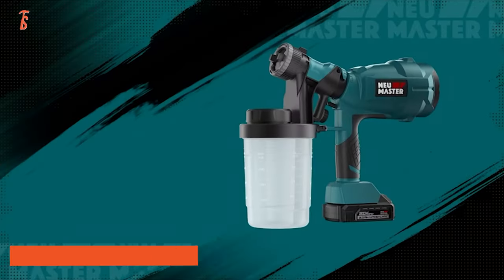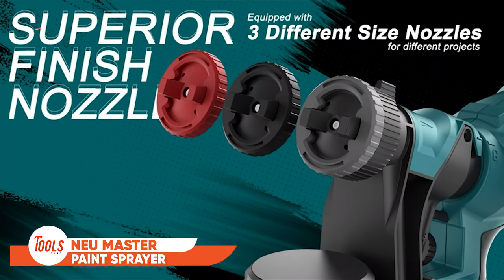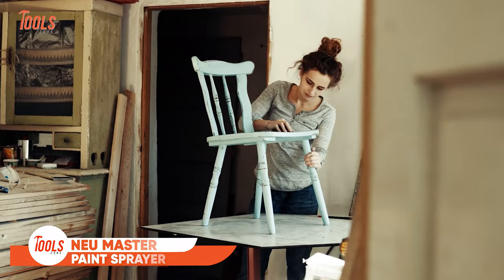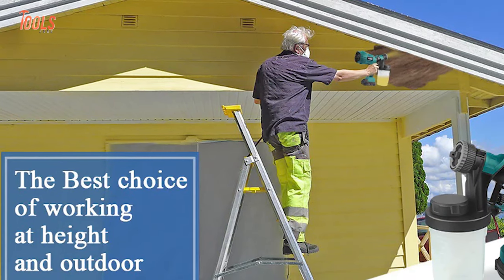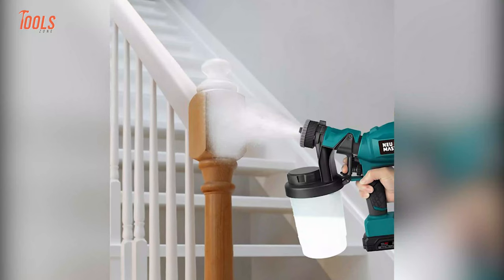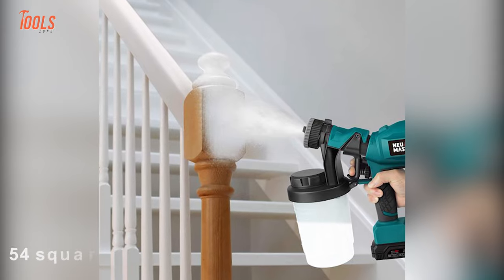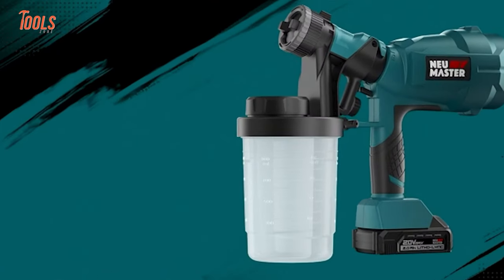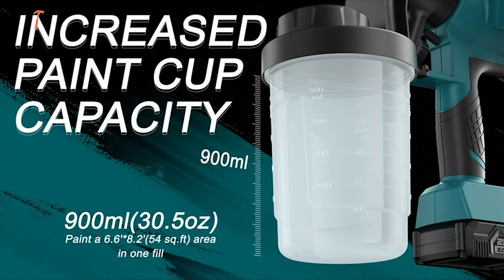Cordless design, bigger capacity — this New Master paint sprayer lets you roam around your project site without any cord dragging. It's equipped with three different size nozzles that bring a superior finish to every task. Surprisingly, you can complete painting over a 54 square foot area in a single fill of the 900 milliliter paint container.